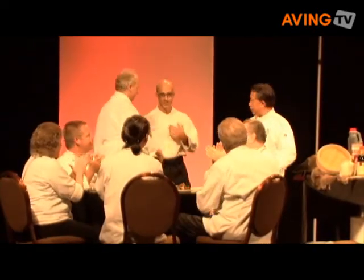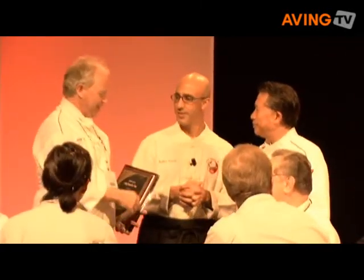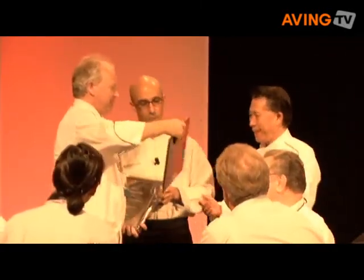Before we open the floor to some questions and answers — hopefully you have the questions and we have the answers — I'd like to thank Le Cordon Bleu for sponsoring this session and making this possible for all of us to be sitting here and enjoying some food. Thank you, Chef. And I'd like to thank Mikamke and also Melissa for bringing us all the exotic ingredients. Thank you very much.